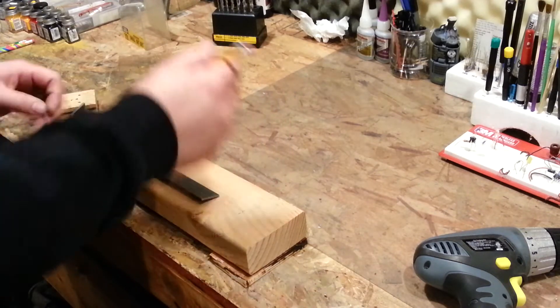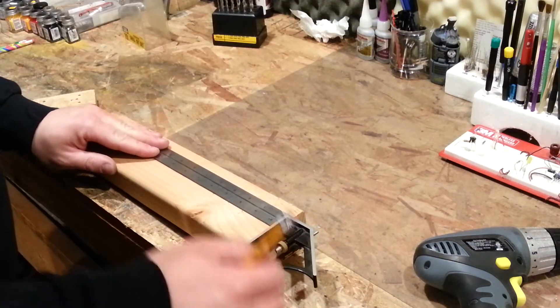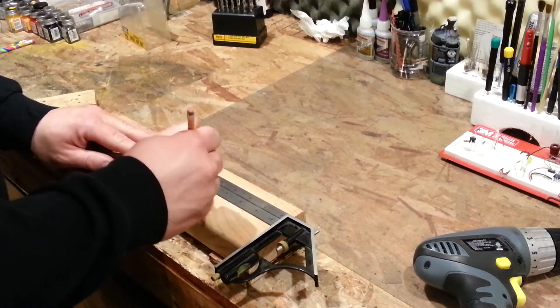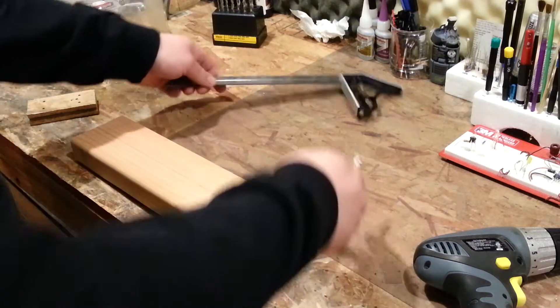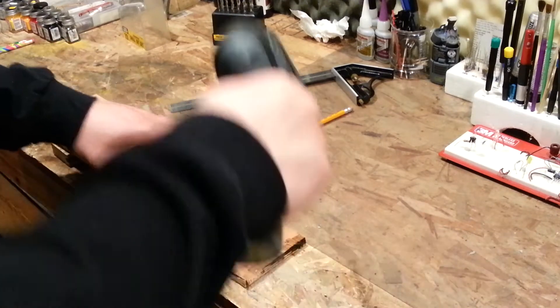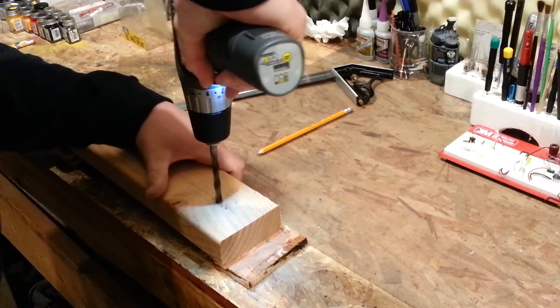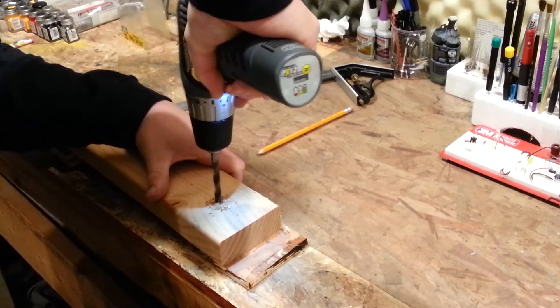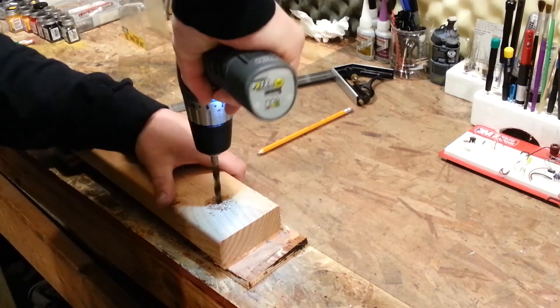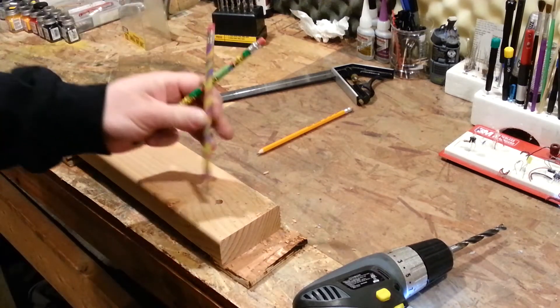I'm just going to use my marks because this was not cut square, which is fine — it's just a piece of scrap lumber I had lying around. Put a little board underneath each end so you can get the drill bit all the way through. You may actually not even want to go all the way through. Let's see if that's deep enough to keep that vertical.